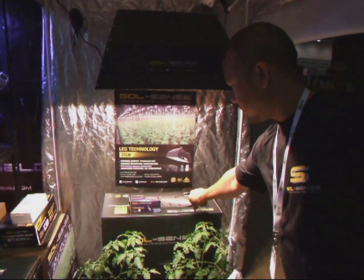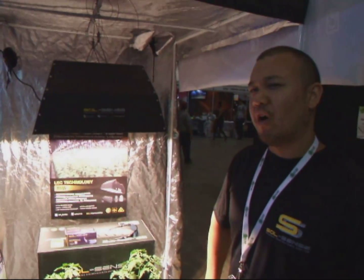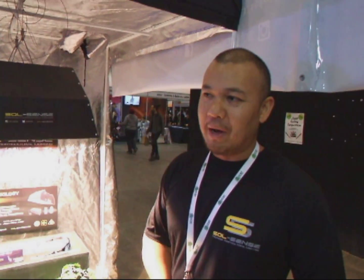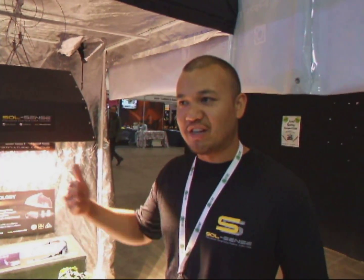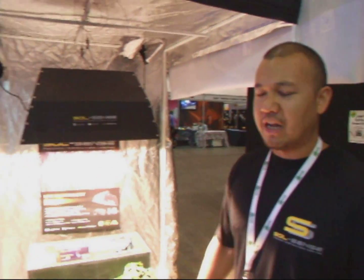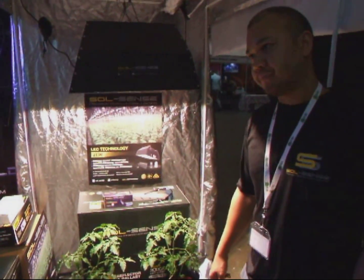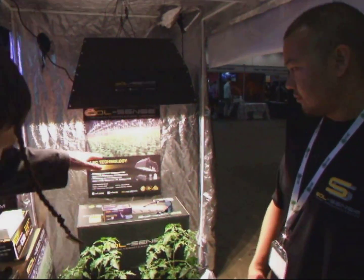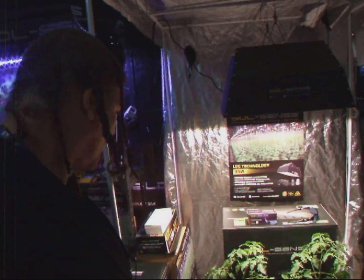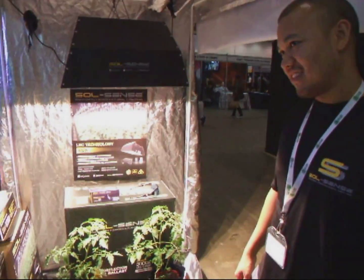How long has this light been on the market? Well, over the last five years in America — it's been here for a while, it's not necessarily a new technology. But in the Australian market it's been around for the last two or three years and it's really starting to make an impact. This would be a very good investment for someone looking to enter into the market — low temperatures, minimal heat being emitted. Thank you very much Richie.